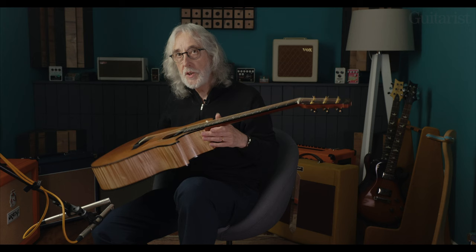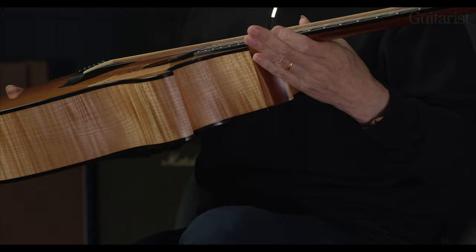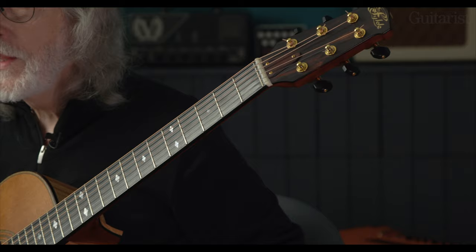It does help to have a great guitar like this and a low action. This is the second edition of Roger Bucknell's Gordon Giltrap signature series. Roger, as you probably know, builds guitars and is one of the great guitar makers in the world and a very dear friend of mine. I've known Roger since 1971. The first edition was rosewood back and sides, and we thought it would be nice to go for maple, which has a more lyrical, sweet sound. You can get all the details on the Fylde website.